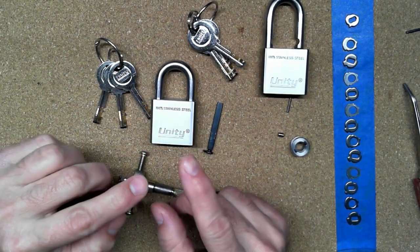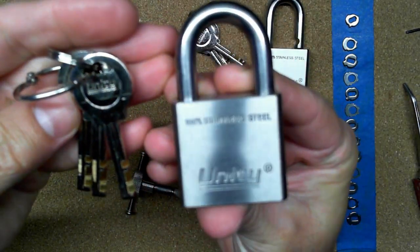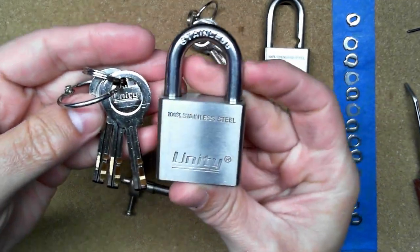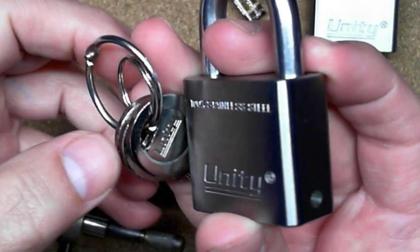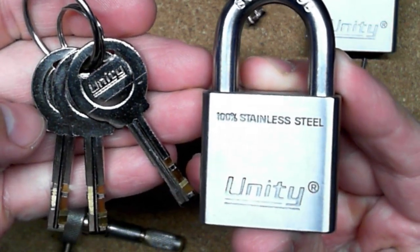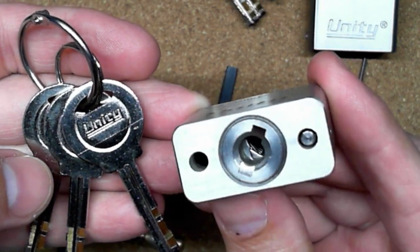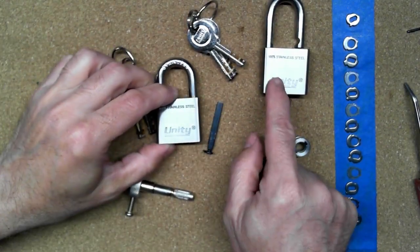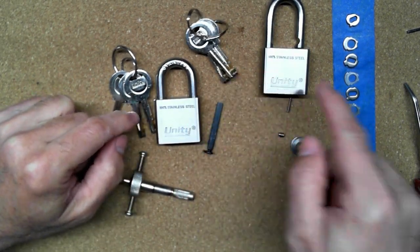Hello everybody, Steve here. Today I have this Unity disc detainer lock. I do like the way it looks — pretty cool, pretty nice little lock. It is a disc detainer lock with seven discs. I got two of them when I bought them, both keyed the same.